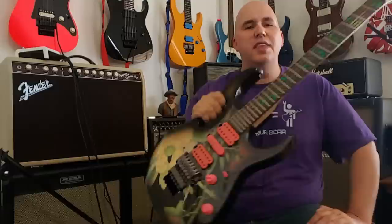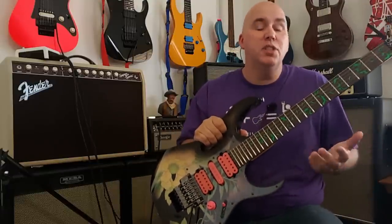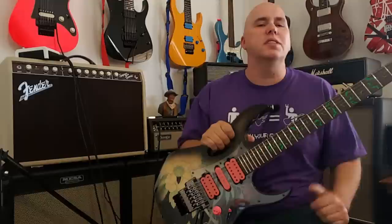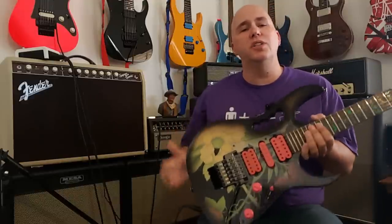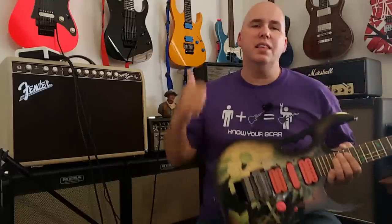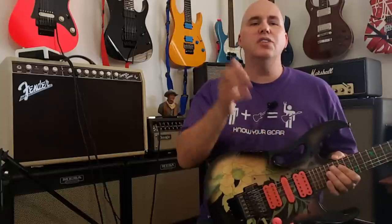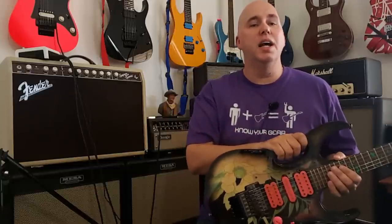Well, that was fun. Thank you for checking out the Ibanez JEM with me today. Did you know these things? Did you know some of them? Do you know more? Post them in the comments — it's always interesting to see what you guys know and don't know, and maybe some cool things that maybe I don't know about this guitar. Please hit thumbs up if you like the videos, subscribe if you'd like to see more like this, and as always, thank you for your time and know your gear.